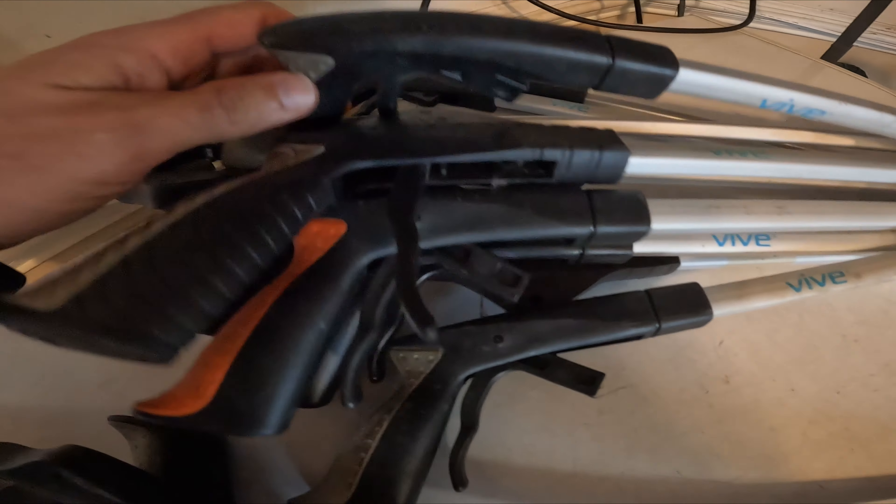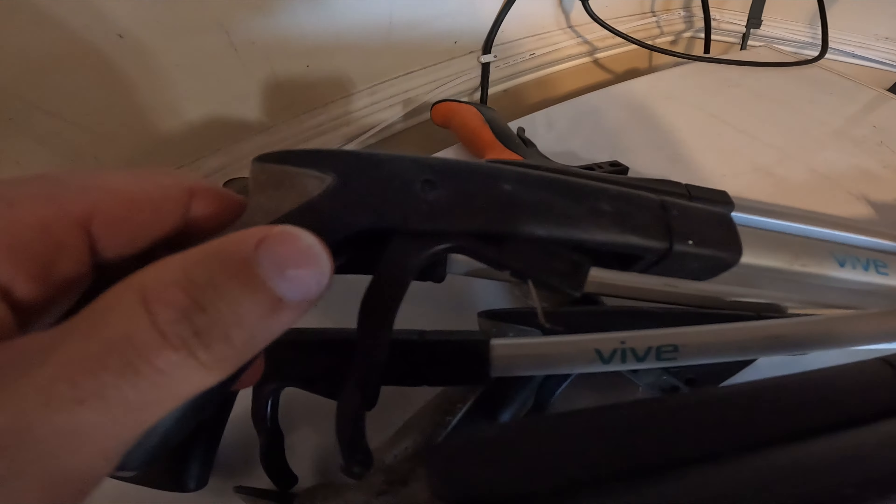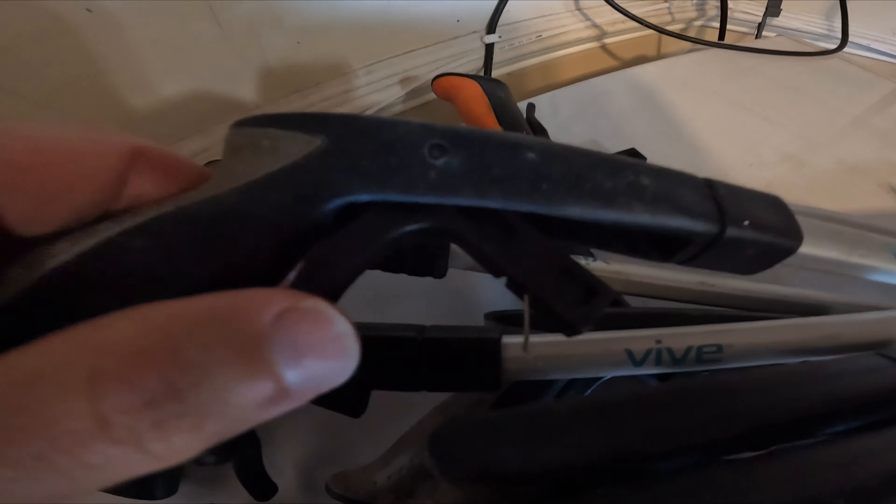Pile of broken grabbers. All these broke basically where the cable snapped off at the trigger mechanism.